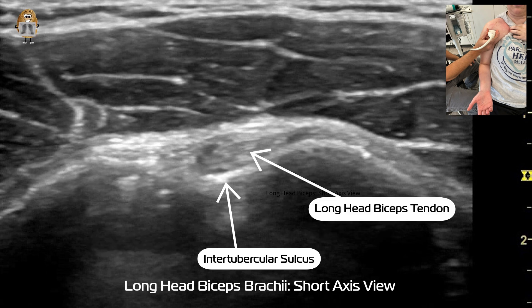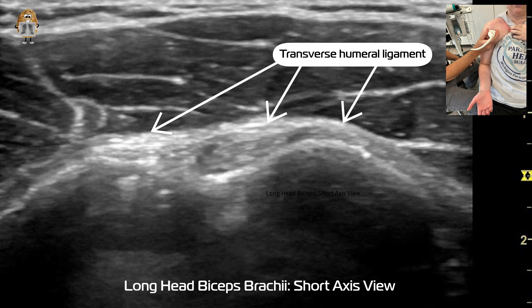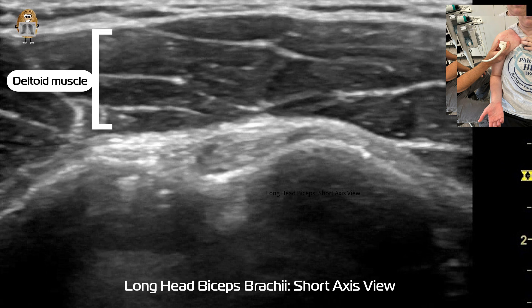Just superficial within that groove, you can see this oval-shaped structure, which would be the long head of the biceps tendon. We're looking for that consistent hyperechoic signaling with the tendon. You can also see the transverse humeral ligament, whose role is to stabilize the long head of the biceps within that sulcus. Superficial to those structures, you can see the more hypoechoic deltoid muscle with those connective tissue fibers within the muscle tissue.